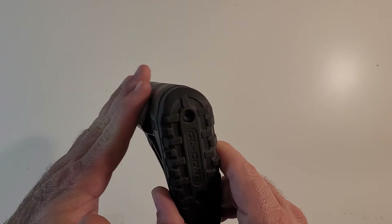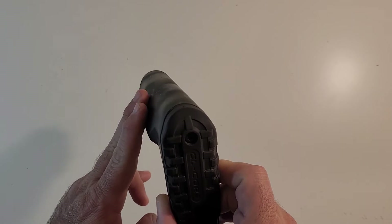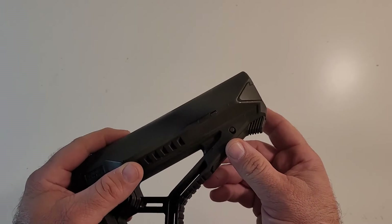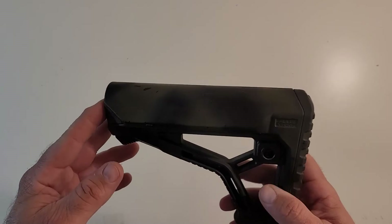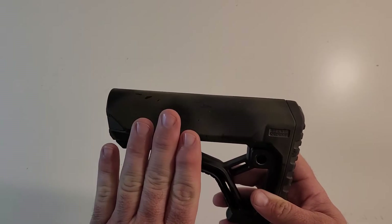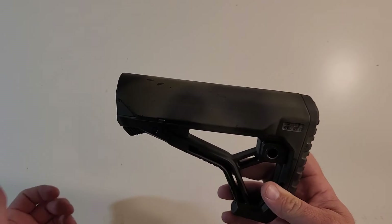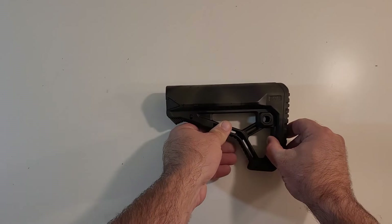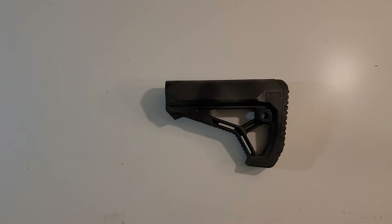It's got a nice cheek weld here — as you can see, it kind of slopes at about a 40-degree angle, and it's like that on both sides. You get a good solid cheek weld when you are getting the rifle up, or just the side of your face against it. I really like it quite a bit.